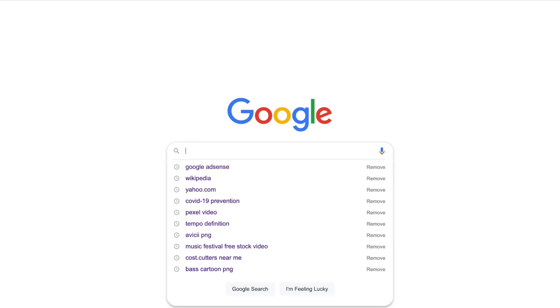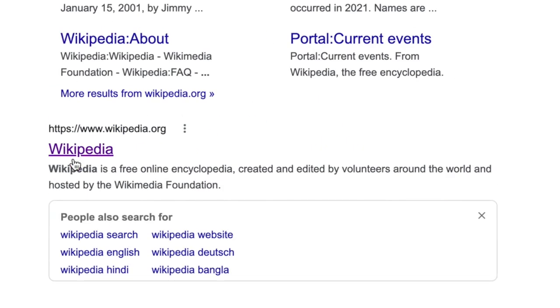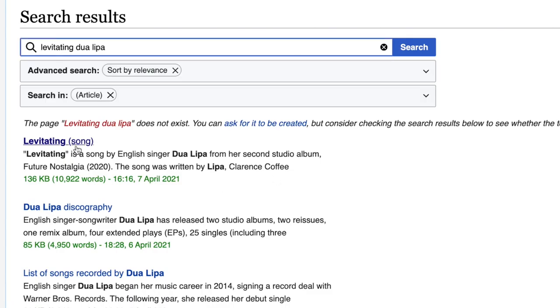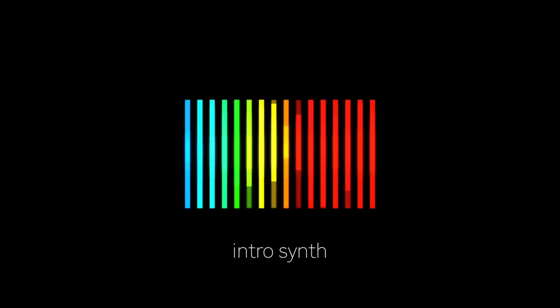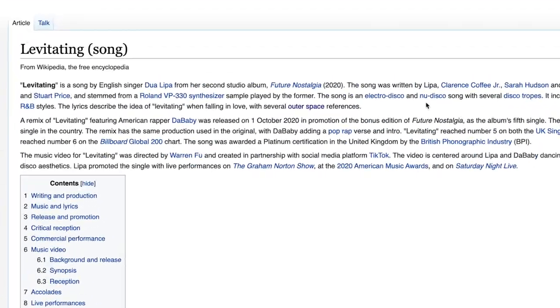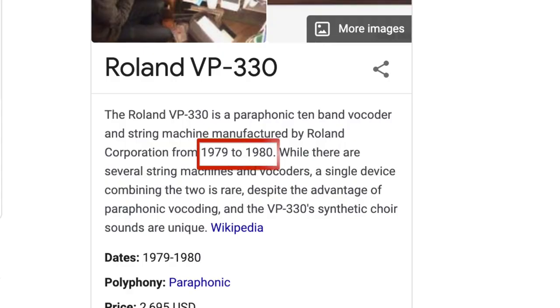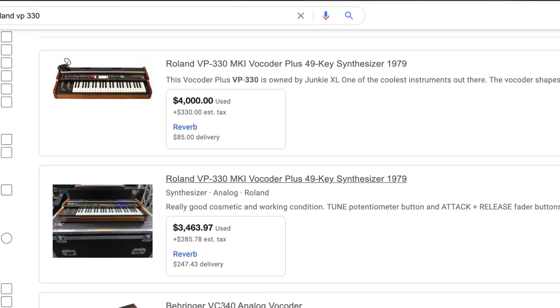Let the challenge begin! To start off, I resorted to our good old trusted friend Wikipedia to see if it could tell me what instrument the original producers used in the intro of Levitating. It turns out the original producers used an old vintage synth called a Roland VP-330 synthesizer. This synth comes from the years 1979 to 1980 and it is actually quite rare and quite expensive, costing around $4,000 to purchase.